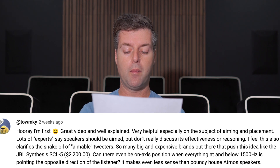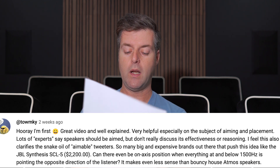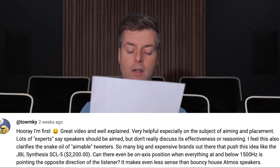So many big and expensive brands out there push this idea, like the JBL Synthesis SCL5, with their even-be-on-axis position when everything at and below 1500 hertz is pointing the opposite direction of the listener. It makes even less sense than mount-above Atmos speakers.